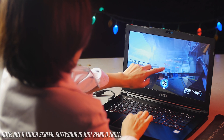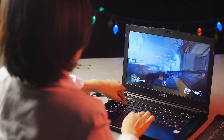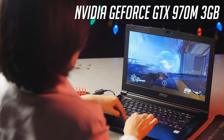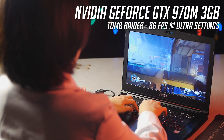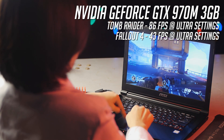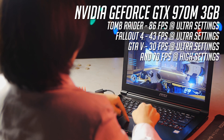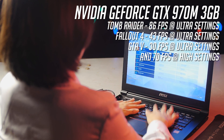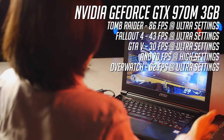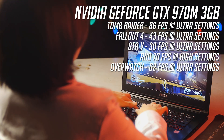So on to the most important part for us gamers — how strong is the Phantom for games? The GS40 is equipped with the second strongest mobile video card for laptops right now, the GTX 970M. It runs at 86 FPS for Tomb Raider at Ultra settings, 43 FPS for Fallout 4 at Ultra settings, 30 FPS at Ultra and 70 FPS at High for GTA V, and 62 FPS for Overwatch at Ultra settings. All at 1080p resolution.